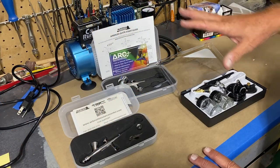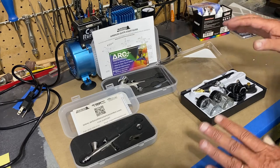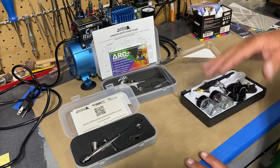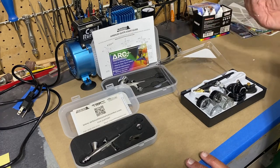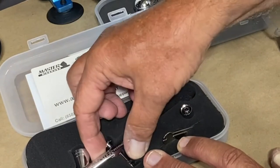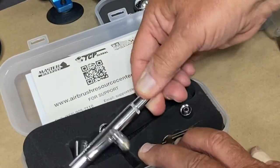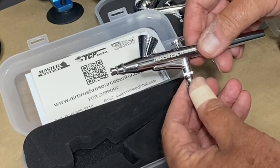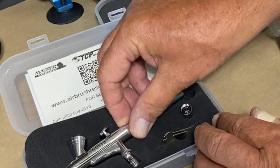Part of the reason I chose this particular version of this compressor is that it came with three different airbrushes. Being someone that's never airbrushed before, I didn't want to invest a lot of money up front until I determine if I enjoy it and if I'm capable of doing it. This is the one I expect I'll use the most — I'm painting some pretty small miniatures that will go on a model ship that I'm creating.